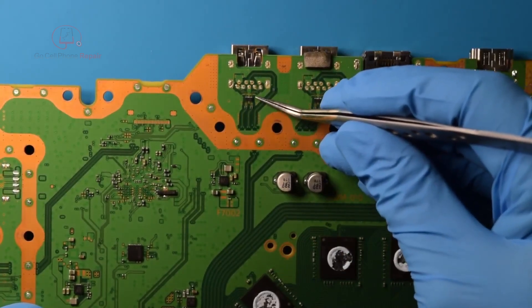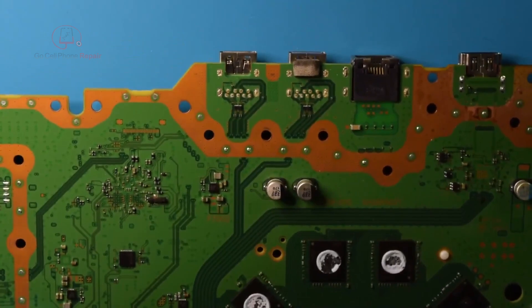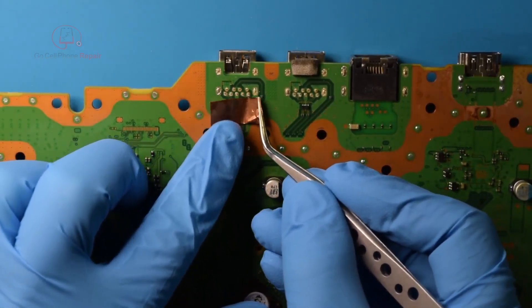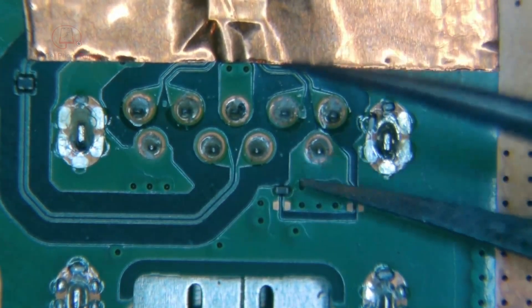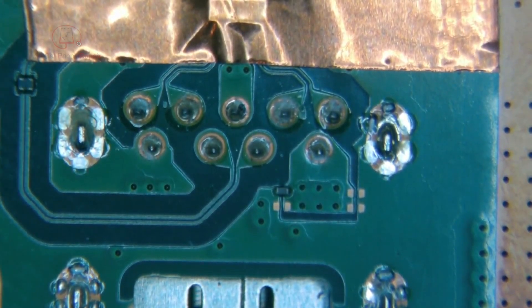I'll tape off this little component just to be safe. We're going to have some hot air hitting this end and we don't want to blow that off the motherboard. I don't think it'll be an issue, but just to be safe — we don't want to end up losing any pieces. Looks like we've got a couple more things to watch out for: this capacitor here and this little filter or data choke over here. I'm going to add a little more tape on this.